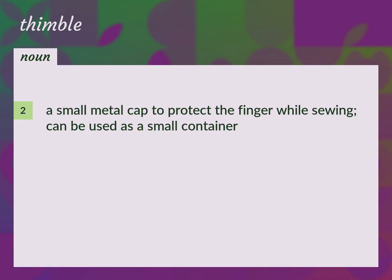A small metal cap to protect the finger while sewing, can be used as a small container.